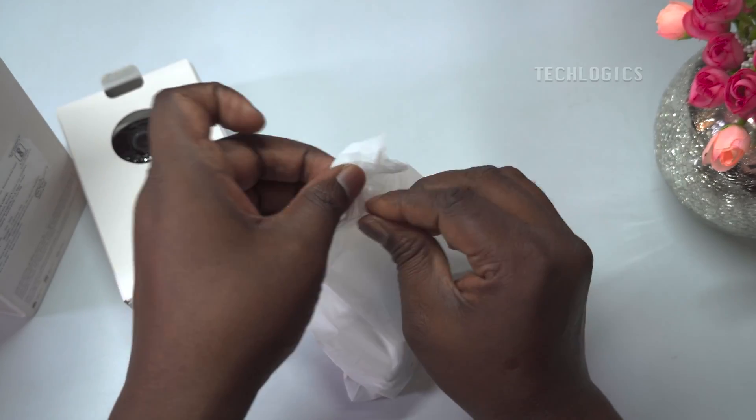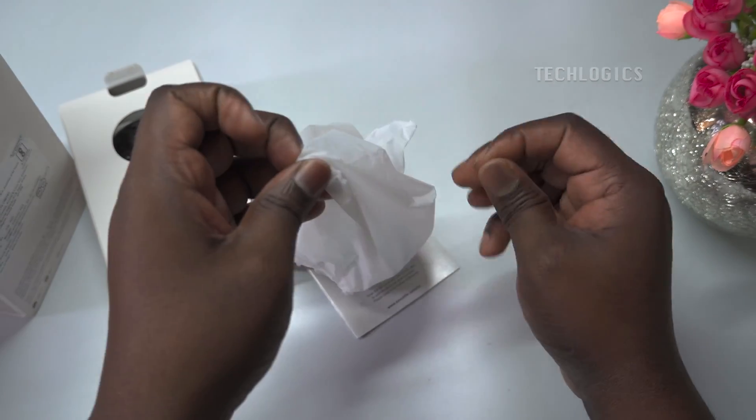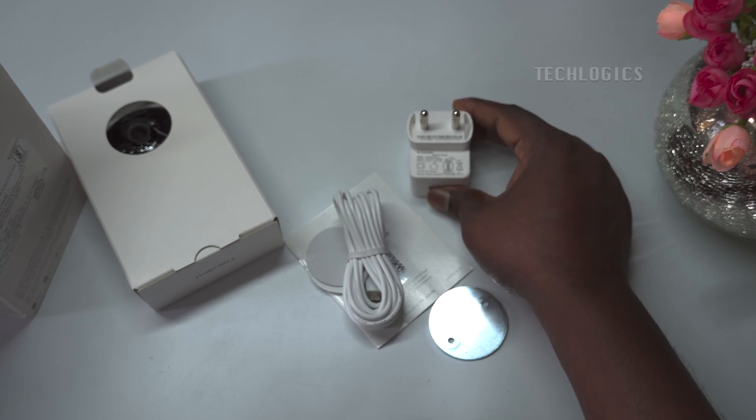This camera comes with the following accessories: a 3-meter USB cable, DC power adapter, foam sticker, metal plate for mounting on the wall or ceiling, and regulatory information.